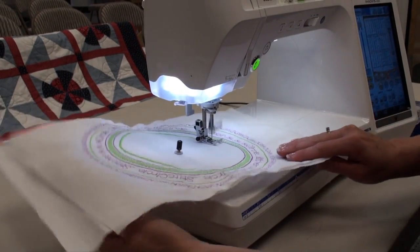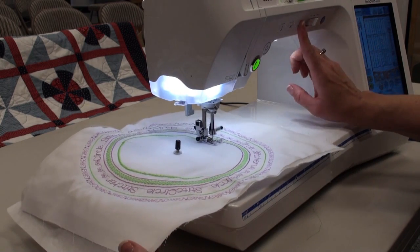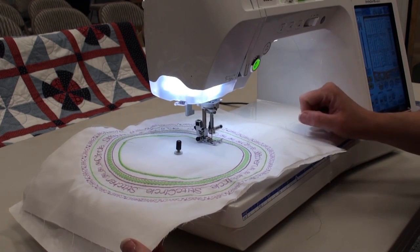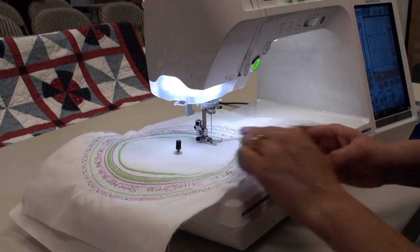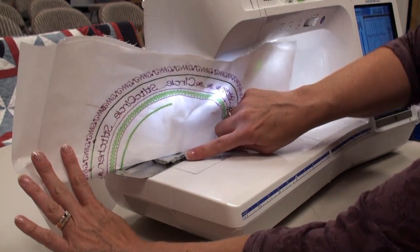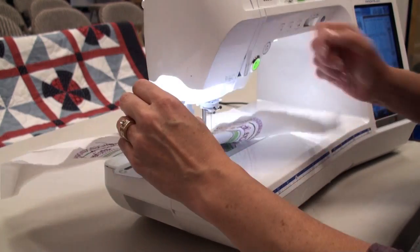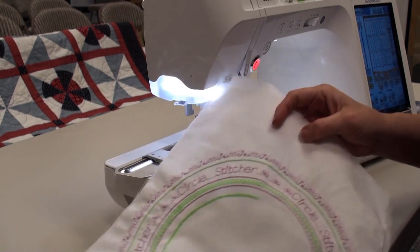As this sews, you sew all the way around the circle as you like. When you're done, all you have to do is stop the machine, trim your threads, and then to release the fabric from the unit, you just push that tab which unlocks it. And then you can take your fabric out.